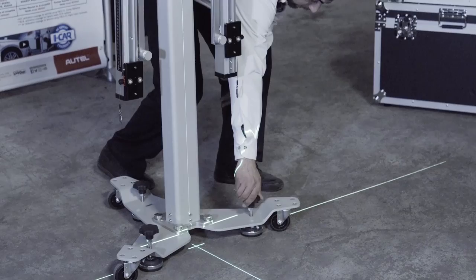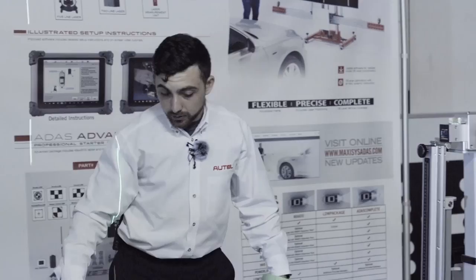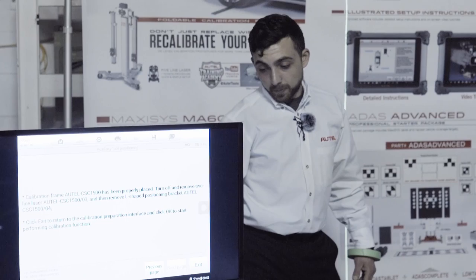All of this is done through the use of points and laser lines. I'm now stopping the frame so it doesn't move. This instruction is the part that's a little difficult — taking the five-line laser and moving it to this point. I suggest using the two-line laser and connecting the dots manually. This is everything we've done up until this point: we've connected our points along our centerline and our calibration frame has been placed properly.